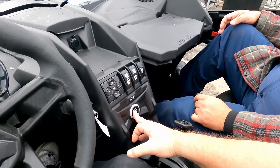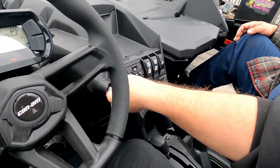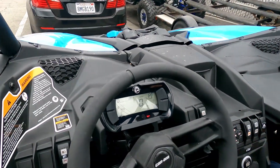To turn the unit off, hit the ignition cutoff and then pull the key out — it's a little tight. It'll take a couple of seconds and then it'll power down on its own.